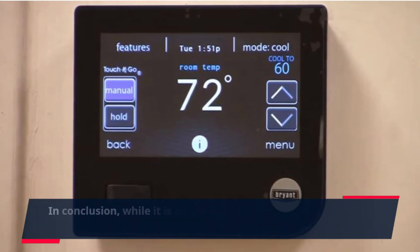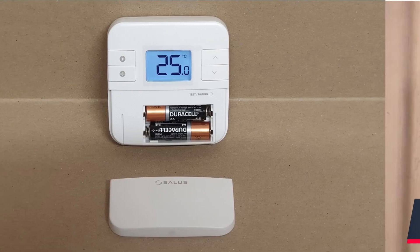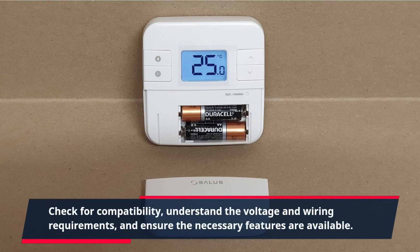In conclusion, while it is possible to use a smart thermostat with electric baseboard heat, compatibility is key. Check for compatibility, understand the voltage and wiring requirements, and ensure the necessary features are available.